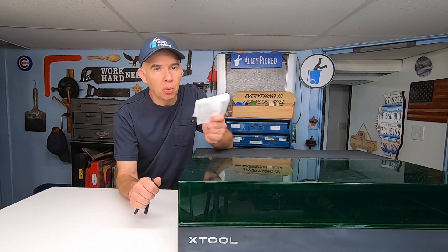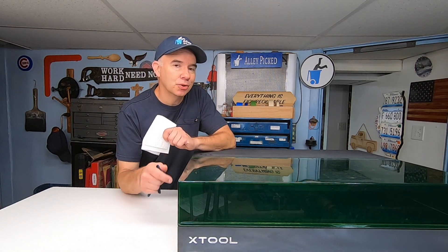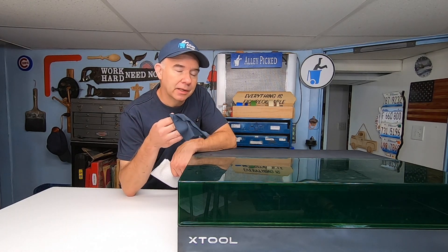Another thing about this laser is this plastic top — it scratches easily. I've noticed this on other lasers as well, so you've got to be careful what you clean it with. You don't want to use a paper towel because that can scratch it. I just use one of these cloths that come with my eyeglasses, and unfortunately one of these does not come with the machine.